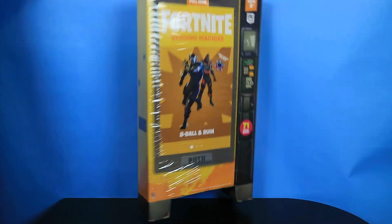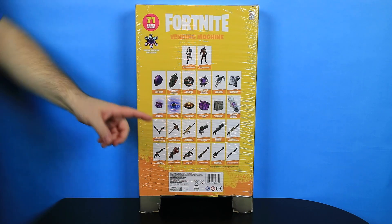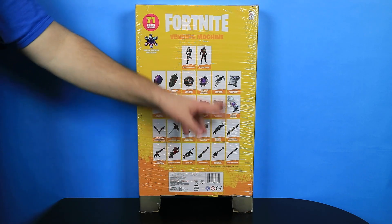Let's flip this thing around and take a peek at the back. This is everything you get in it — 71 pieces inside, there's a spray sticker included, and yeah, all these things are wrapped up.